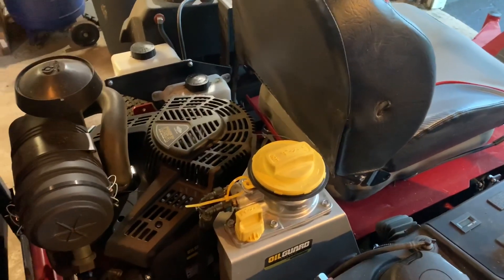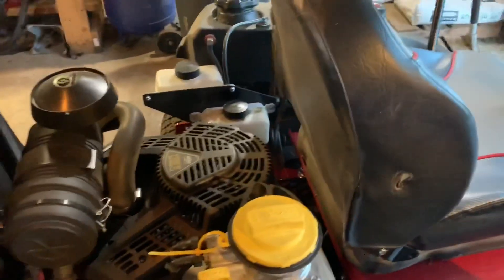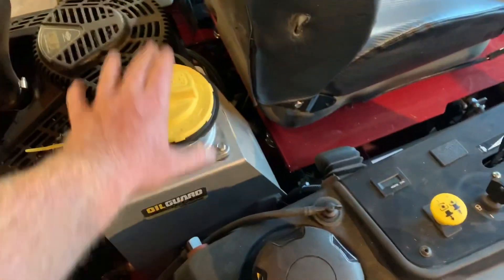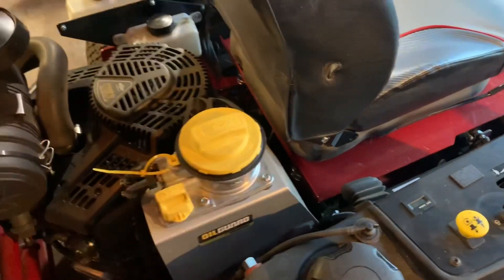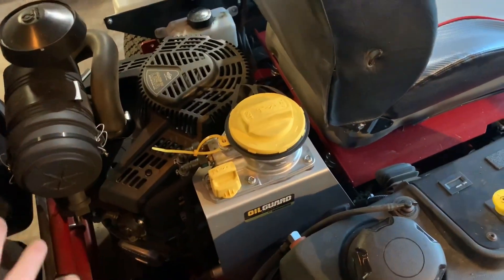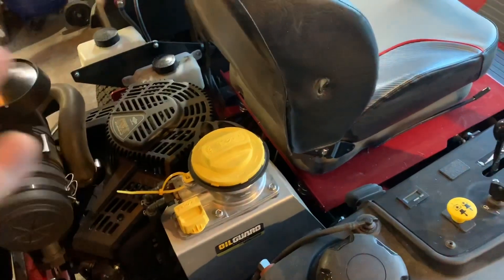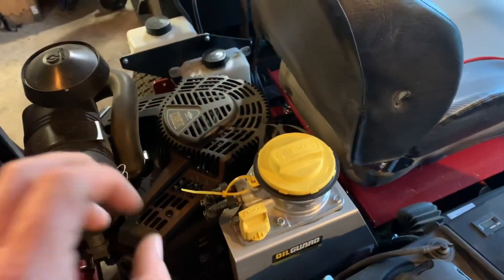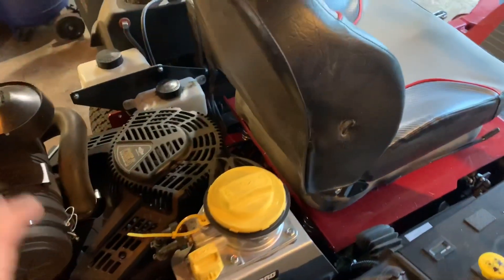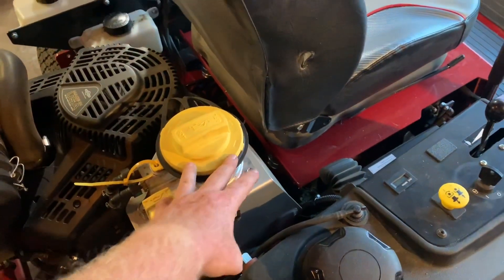So let's go over to the oil guard system. Guys, state of the art — Ferris and Briggs & Stratton. If you're not running a Ferris with this oil guard, you're wasting time. How many times have you gotten so busy and it's 115 or 125 hours before you get to the oil change? This is 500 hours — 500 hours. Do you know how much money you're saving? This is basically an oil change a year. It's 500 hours or yearly — so if you're putting 450 hours on in a year, this is the way to go. If you're only putting 150 or 200 hours, this might not be the way to go, but for the guys putting hours on their machines, this is phenomenal.